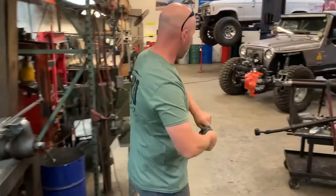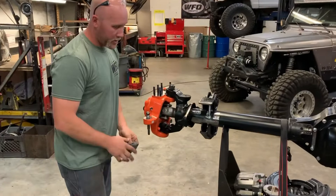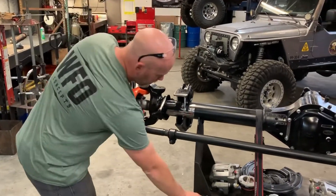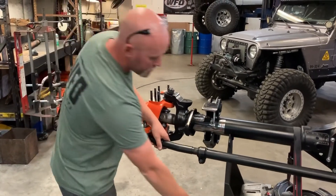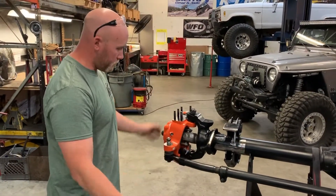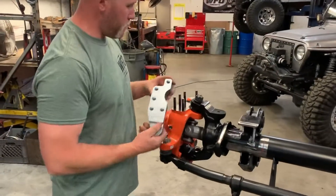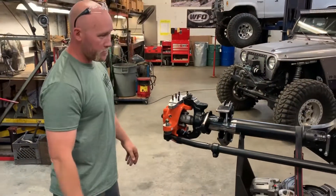Clean it off, get all the grease off, bring it over to your knuckle, and drop it in the factory spot. Take the tie rod, hold it back up in place, put on the factory nut, and torque it down to factory specs. Then put the little sheet metal castle nut cap on with the cotter key. You've got your stock tie rod bolted back on, and from there you can use our WFO steering arm, do a little crossover, and you're good to go.